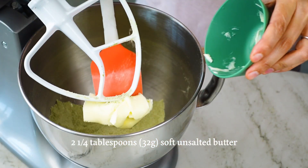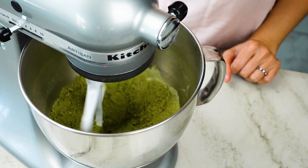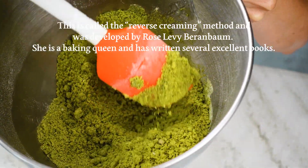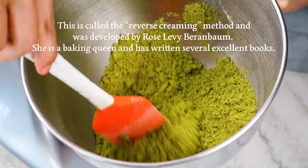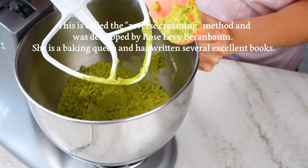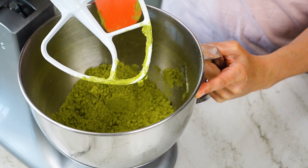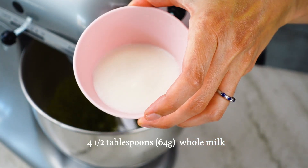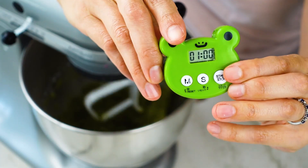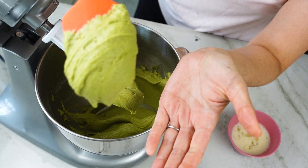Now we're going to add our fats — add your butter and oil and mix until everything looks combined. What's happening is that we're coating all of the flour with fat, which protects it from developing gluten. Gluten develops in the presence of water-based liquids such as egg and milk, so if we coat the flour in fat first, we kind of prevent that from happening. After your dry ingredients and fat are combined, add in your second amount of milk and mix for one minute on medium-low speed.